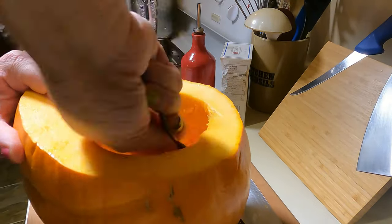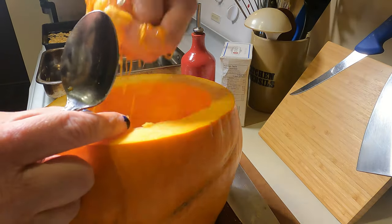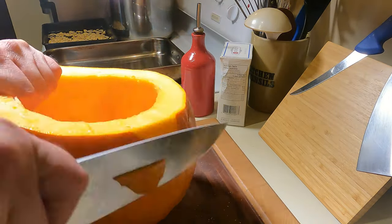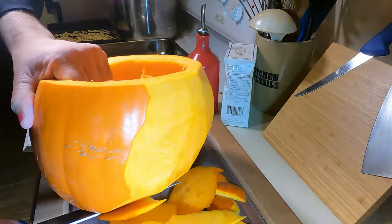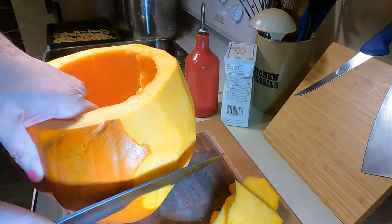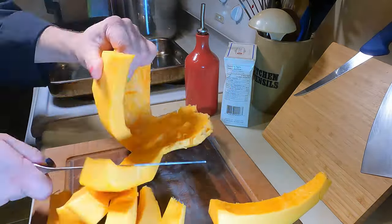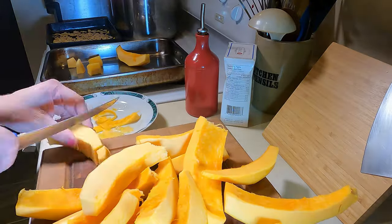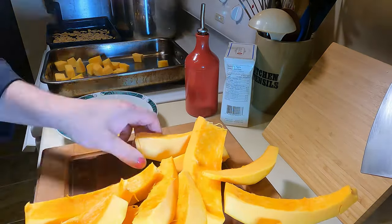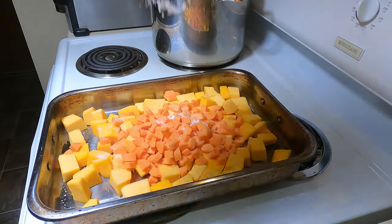Grab a spoon and scrape out the rest of the pulp, then add the pumpkin pulp to your pan. Use a chef's knife to peel the pumpkin — this part is optional as you can just section it. I section into ribs, but breaking it into eight sections or even quarters works the same. I'm removing the inner membrane, which is complete overkill.